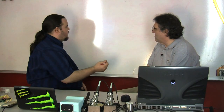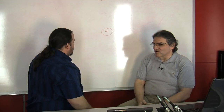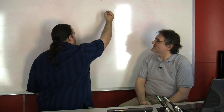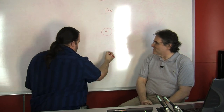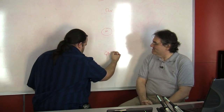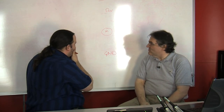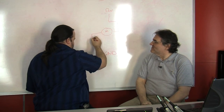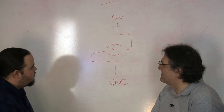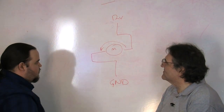First off we need a motor. So why don't you give me a motor. And we're going to be running this on 12 volts. So we'll put 12 volts up there. And you need the other half of the circuit, so ground down here. Now, when you run a motor you put ground on one side and 12 volts on the other. And that will run the motor counterclockwise.